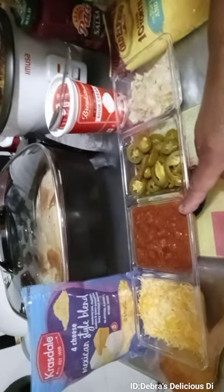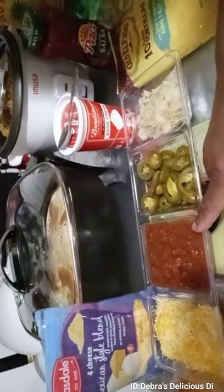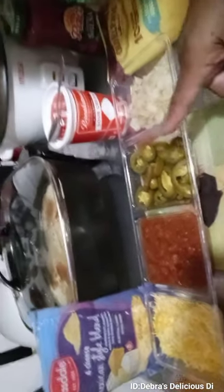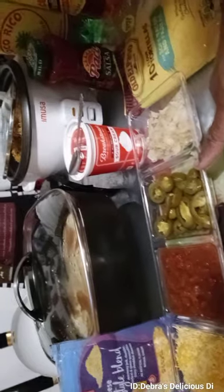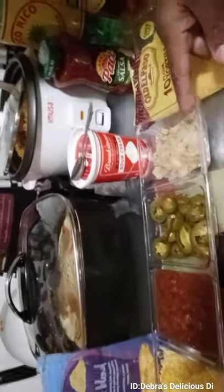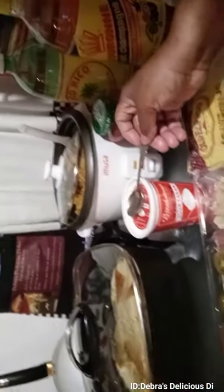We have the Mexican cheese, we have the double salsa that was from Trader Joe's, then we have the hot nacho peppers right here, and then we have some grilled onions that I put in a frying pan with a little olive oil. We have sour cream right here, we have the chunky salsa.